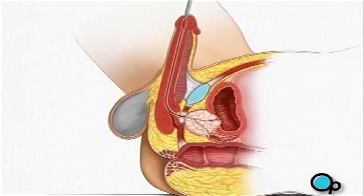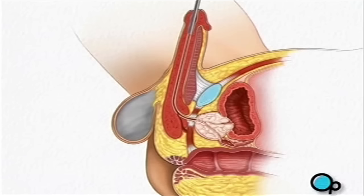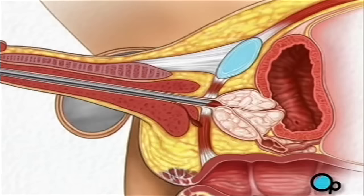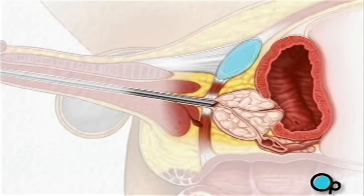Your doctor will lift your penis upward. A well-lubricated instrument called a resectoscope is then gently inserted into the urethra. When the resectoscope reaches the back of the penis, your doctor will pull the penis downward in order to create a straight path into the prostate. Once the instrument is inside the prostate, your doctor will extend a small loop of sharp-edged wire from the end of the resectoscope.